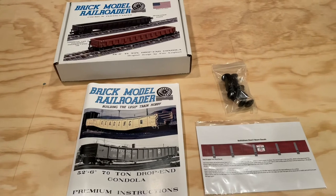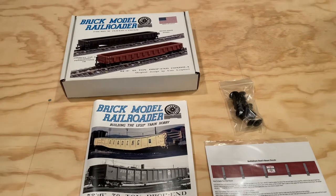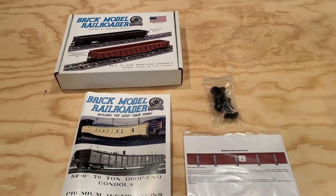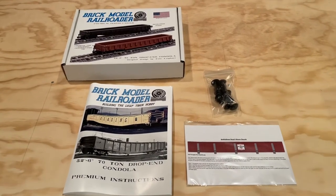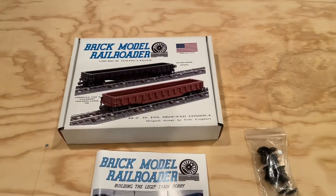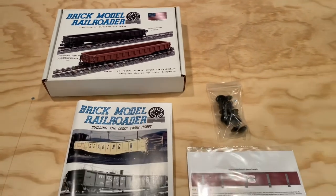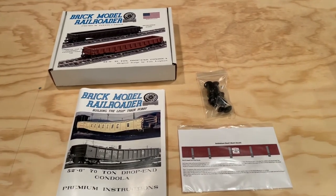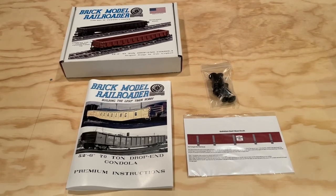I just need to think about what kind of industry buildings we might want to have around the layout to support this type of car. Overall, really excited about these gondola train cars — I think they're going to work out quite well on our layout. If you have not checked out the Brick Model Railroader website, highly recommend that you do that. Lots of great instruction sets and decals available for sale there. And if you have not subscribed to the channel, please make sure to do so, so that you don't miss out on any of our upcoming videos. Thank you very much for watching. We'll see you again soon. Take care!